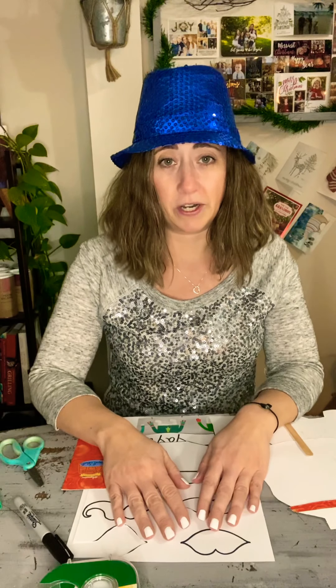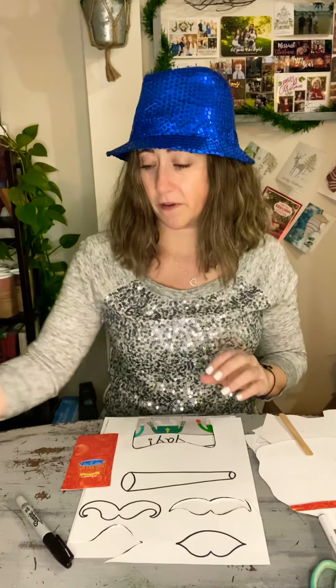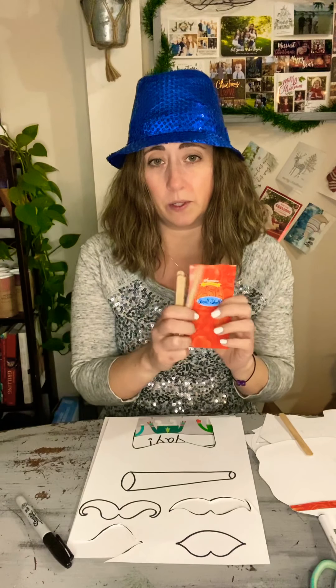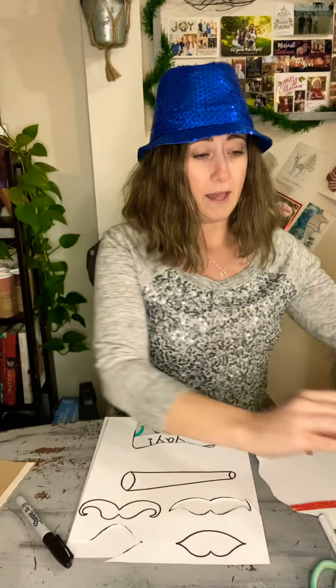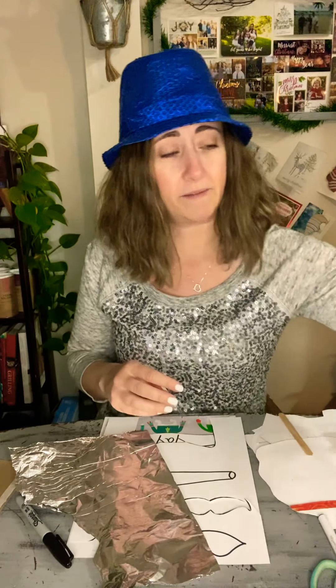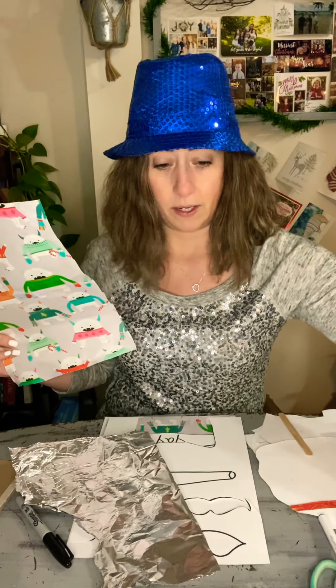So I've got a couple ideas for you. I've got some suggestions on materials, all things you should be able to find around the house, and then you can take it and make it your own. I've got some white pieces of paper, a pencil, some markers, and scissors. I have tape and glue, depending on what works better for you. Some optional supplies: I have some popsicle sticks, or you could find some cardboard from your recycling — like an old pasta box. I've got some paper plates, and then I gathered some stuff from around the house: some tin foil, some tissue paper, some scraps of wrapping paper, and some gift bags that I pulled apart. There are a lot of different ways you can incorporate different items around your home to make these photo booth props pop.